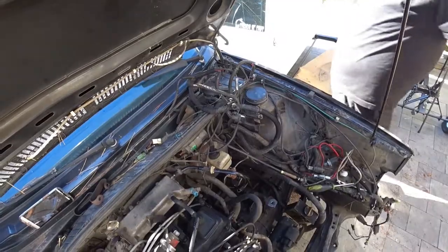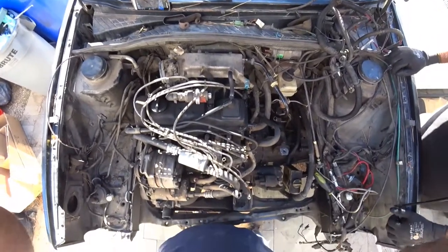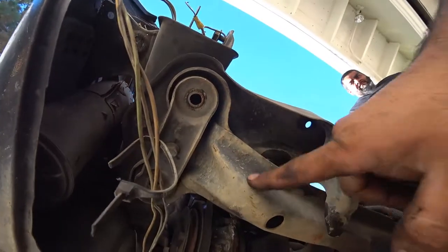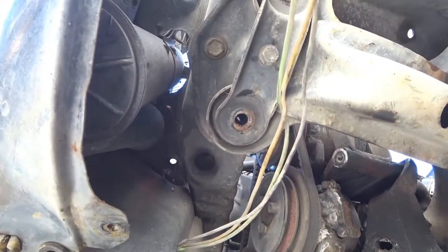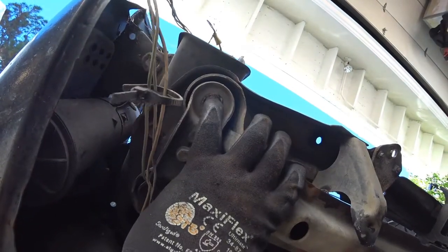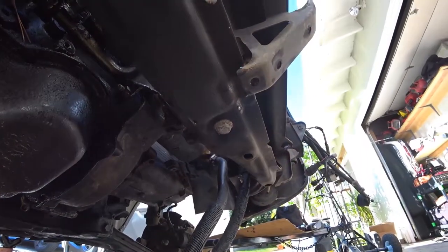Down here you'll see this bar, supported by this one bolt, and then this big bar. This bolt keeps this crossmember and that crossmember together. To drop both of them as one unit, these bolts need to come out — they're already out. That 17mm right there has to come out and that'll drop the whole thing. This is only held on each side, plus the bolts to the motor mount. Essentially four bolts and it'll come out.